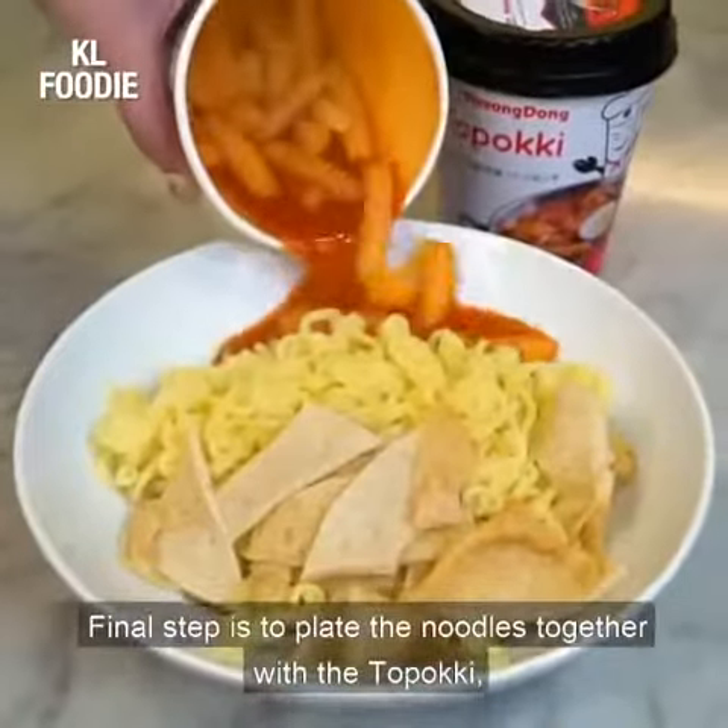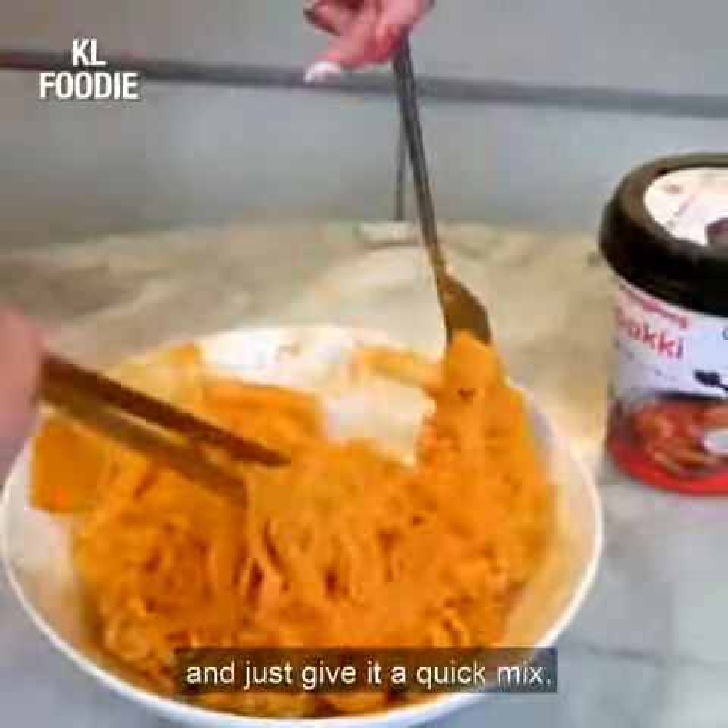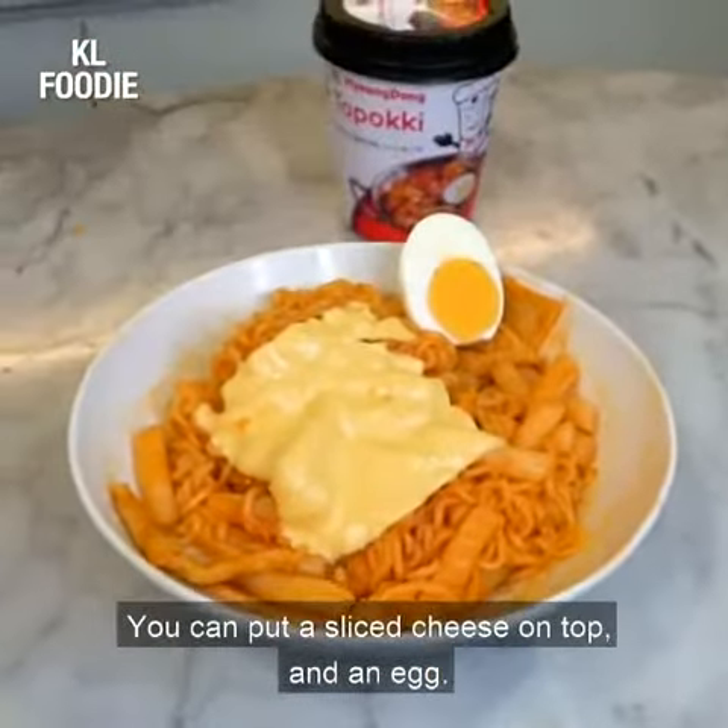It's that easy. The final step is to plate the noodles together with the toppokki and just give it a quick mix. Then you can put a sliced cheese on top and an egg.